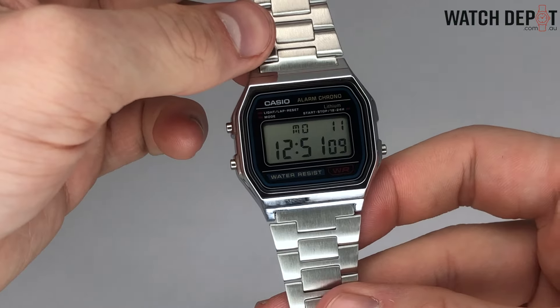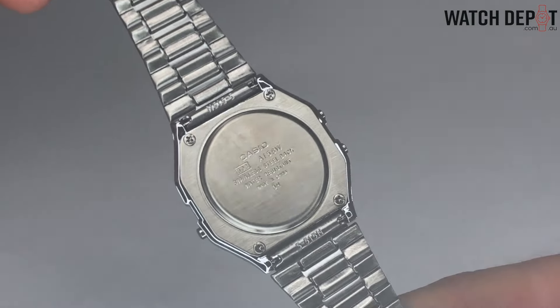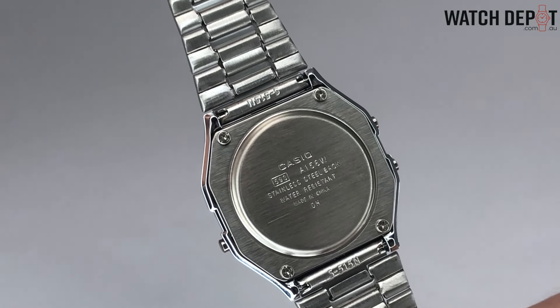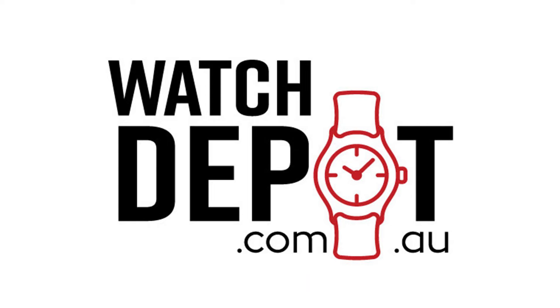Hopefully this guide has helped you get your settings just how you want them. If your Casio model was different to the ones I've mentioned, you can always check the module number on the back of the watch and find a manual online using Casio's manual archives. We'll put a link in the description, and as always, thanks for watching.